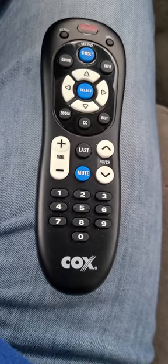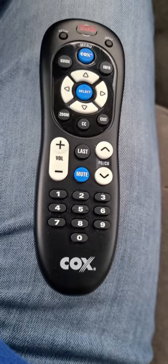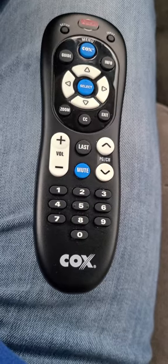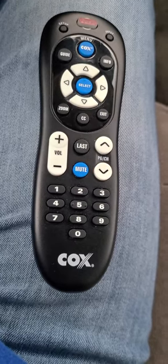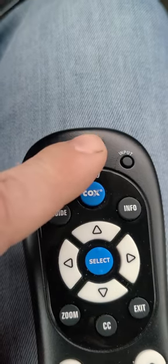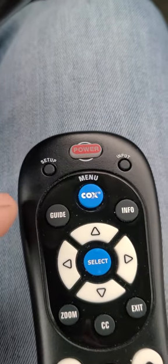First you turn on your TV and you press and hold the setup button until the power button blinks, then release it. Your setup button is right there. Press and hold that until that power button right there blinks. I'm not going to do it because I don't want to mess this one up.